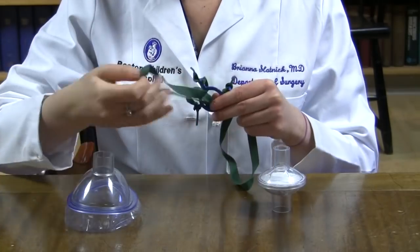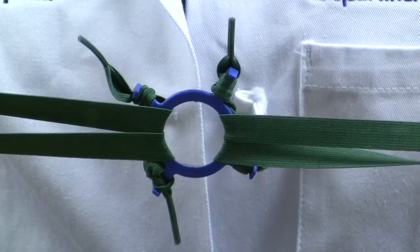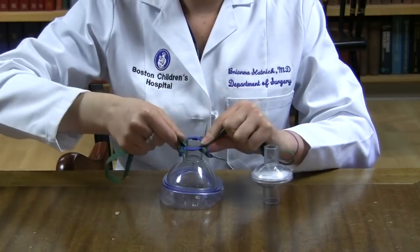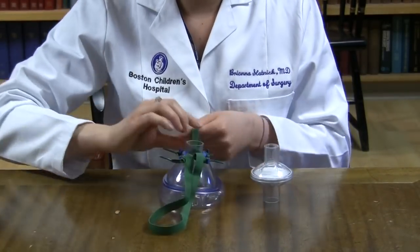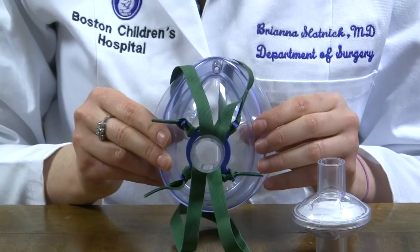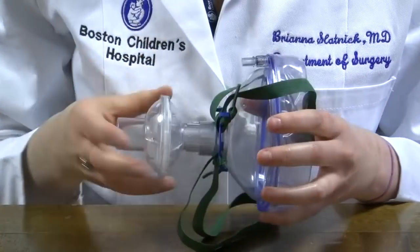Tuck each strap into the middle of the ring and pull through to secure. Now place the ring back onto your mask, orienting it such that one strap is on the top and one on the bottom. Now attach the small end of your filter to the open end of the mask and secure it in tightly.